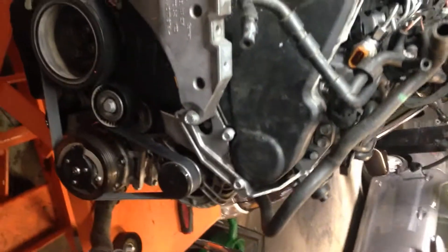This is a TDI motor out of a 2009 Volkswagen Jetta. Just kind of doing a walkthrough for someone that really wants to see it.